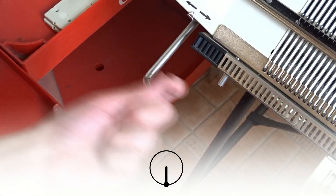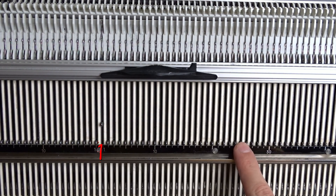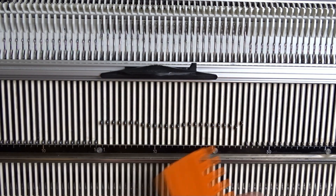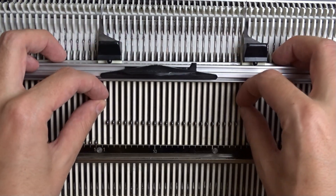First, make sure the racking handle is in its lowest position. Raise 25 needles on the front bed. Place the edge springs on the last needles.